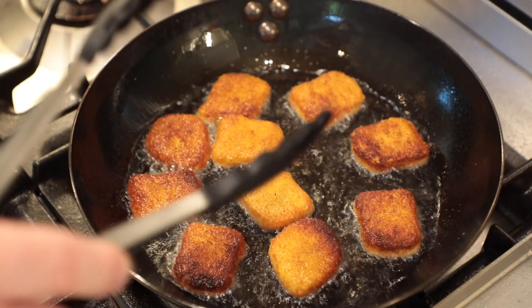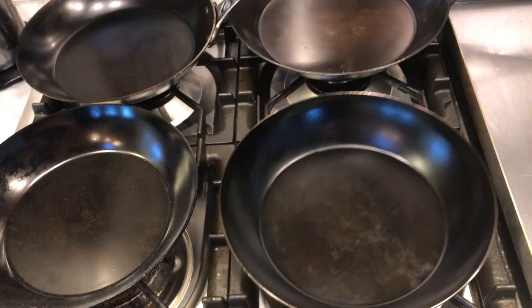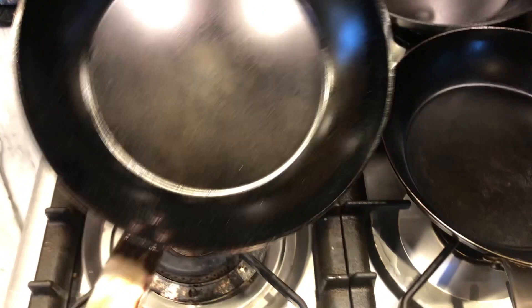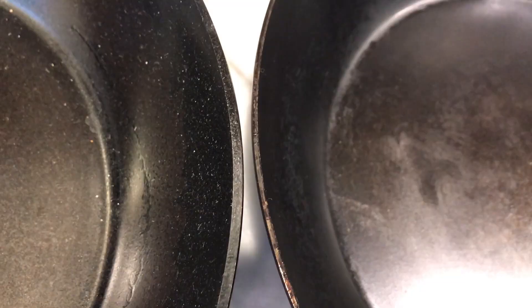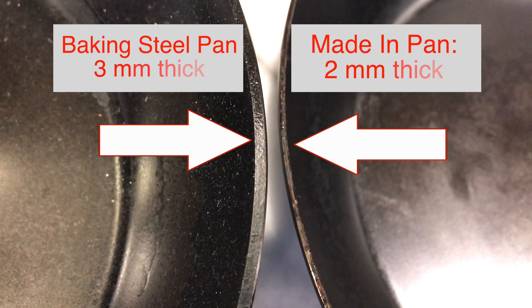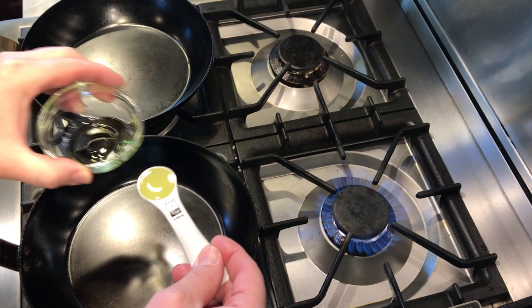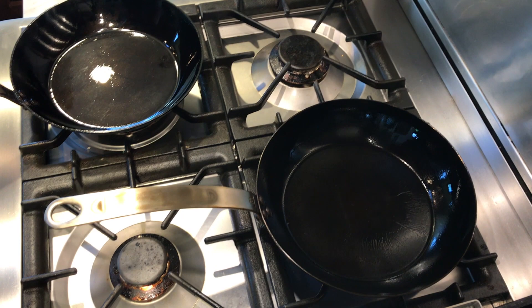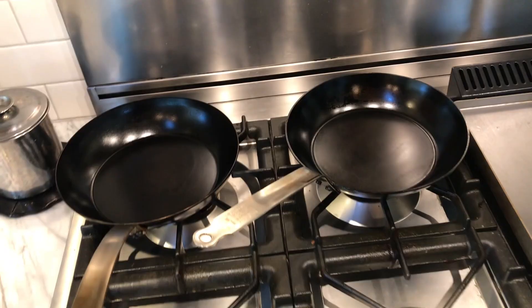Here you can see the Made In pan next to a Baking Steel 10¼-inch carbon steel skillet, which also has a strip stainless steel handle — the one I consider to be the Made In's most direct competition. The Made In is 2 millimeters thick, the Baking Steel is 3 millimeters. One millimeter sounds like no big deal, but that is a 50% difference. Bringing oil up to smoking on the same burner at the same temperature: the Made In starts to smoke after 1 minute 40 seconds; the Baking Steel at 2 minutes 20 seconds — a 40% difference in coming up to screaming high seasoning temperatures.